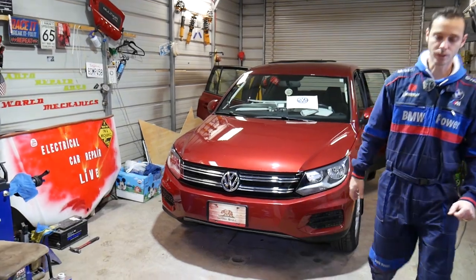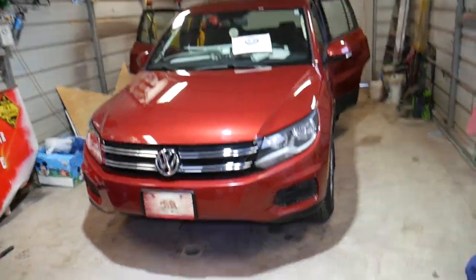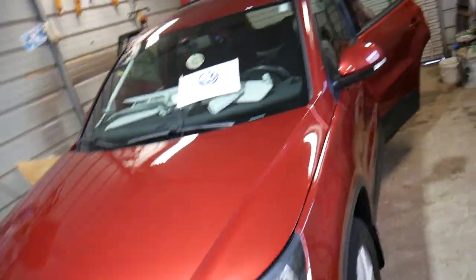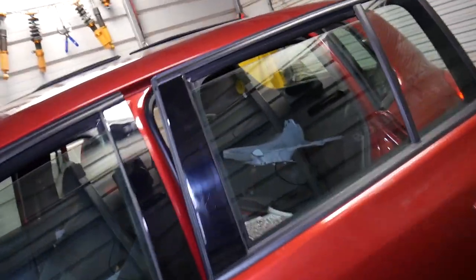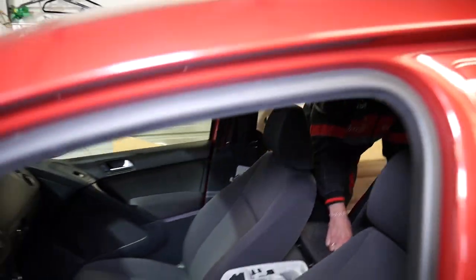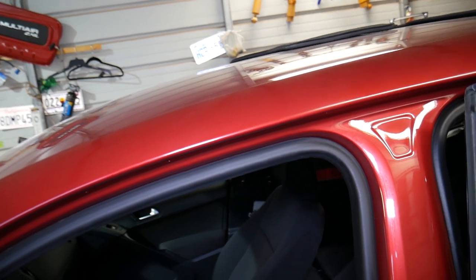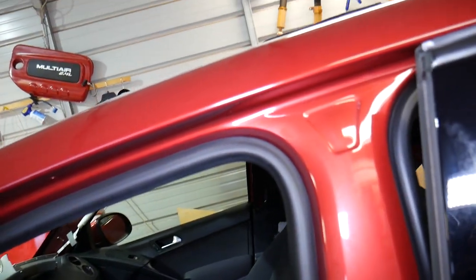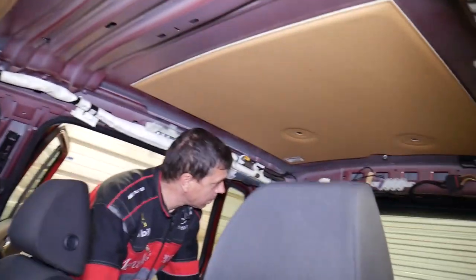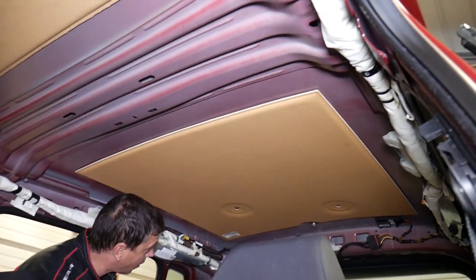This is a 2014 model, but it should work for the whole generation. What we're doing here — we actually have everything completely apart on the headliner; the headliner is completely taken out. Why? Because we'll be putting roof rails — this one came without roof rails and we want to install factory roof rails. One thing to note: that antenna is under the headliner.